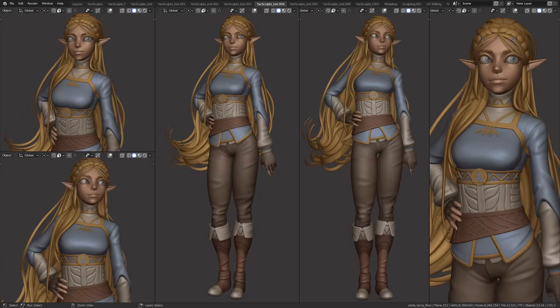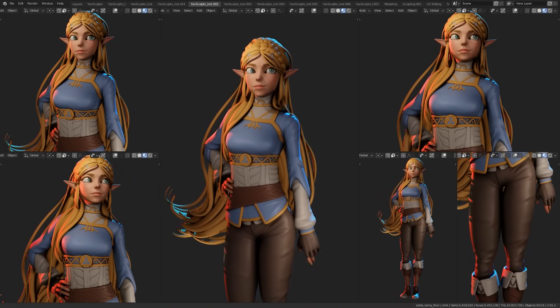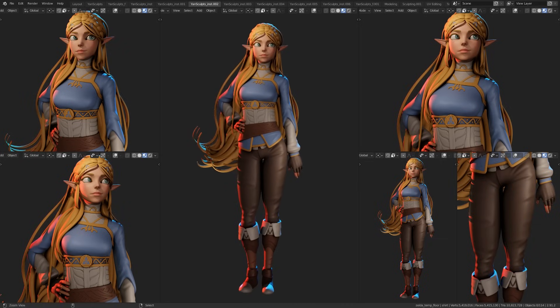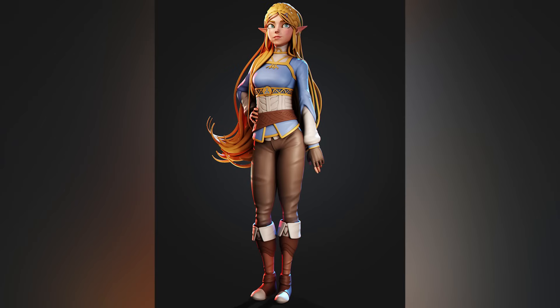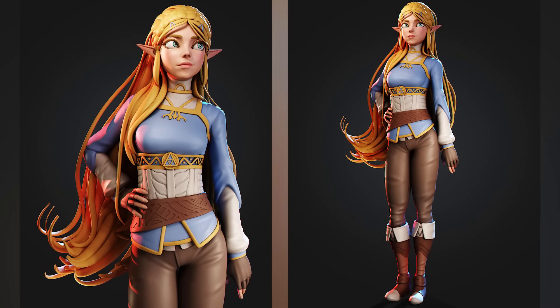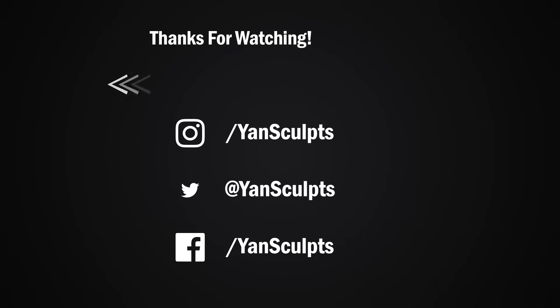And with that said, I will see you in the next video. Make sure to subscribe to the channel for more awesome character sculpts and art related videos. You can also check out my store for full courses on character sculpting, texturing, materials, brushes and more. Last but not least, if you enjoyed this video then you will definitely enjoy the next one.